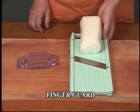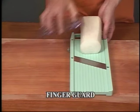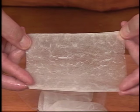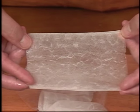Jumbo Benrenner comes with a finger guard for your safety. Its blade cuts very well. Radishes are now turned into very thin slices like this.